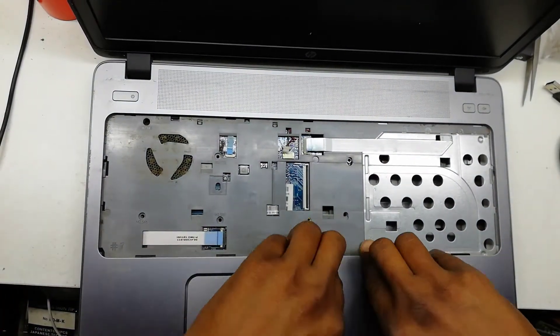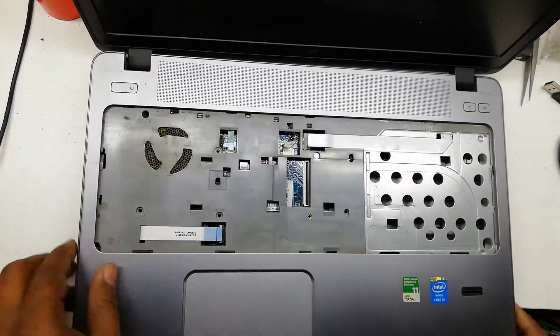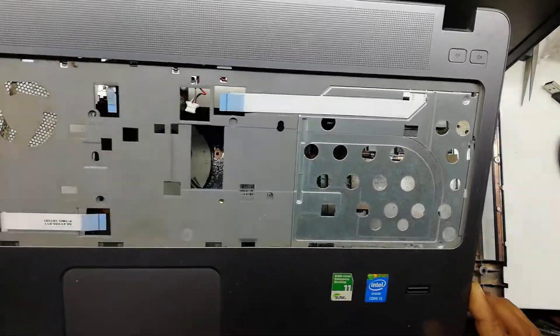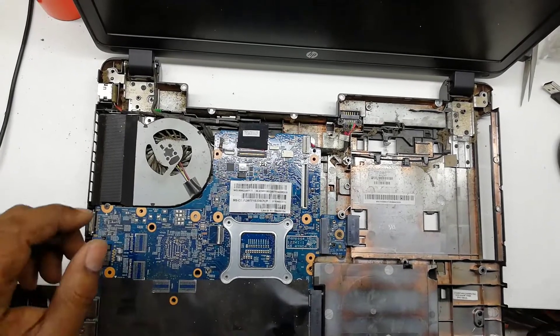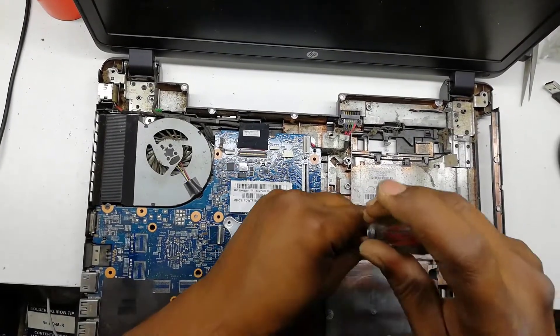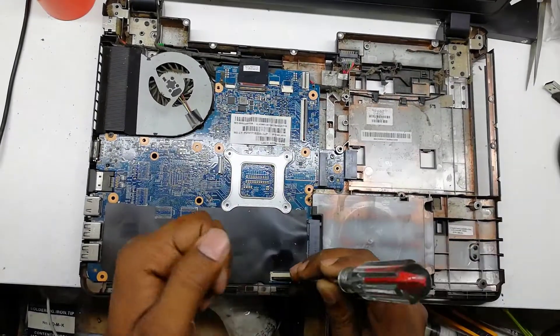Remove the touchpad part very carefully. It has one ribbon under the touchpad. This board and casing have a lot of dust — we should clean up the total board and casing.